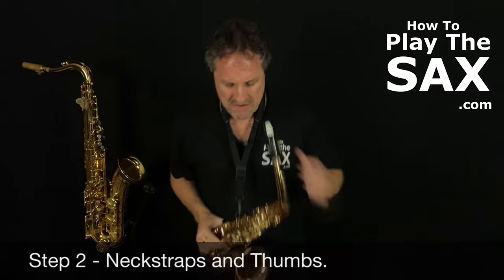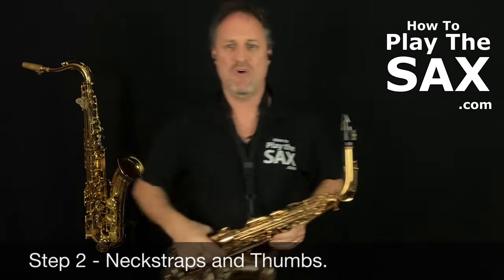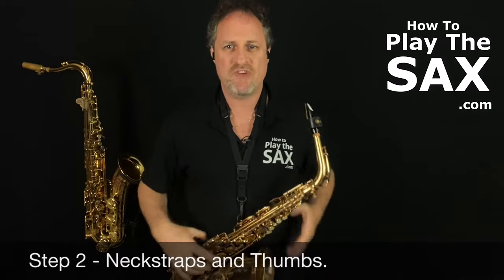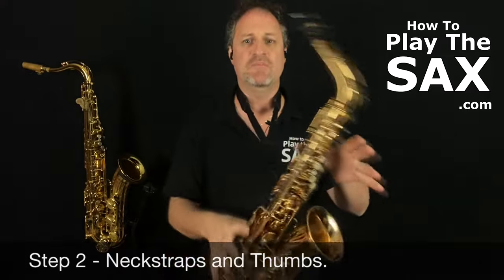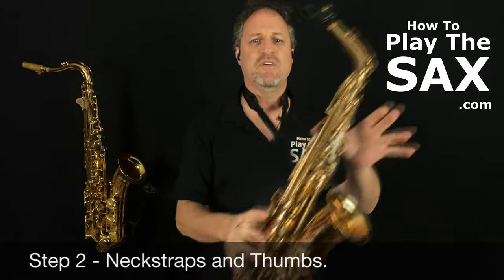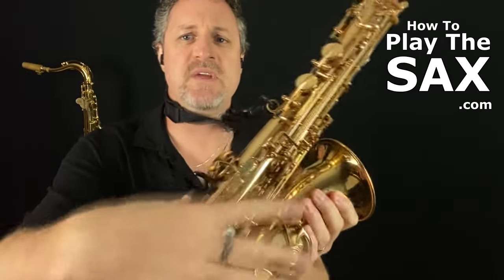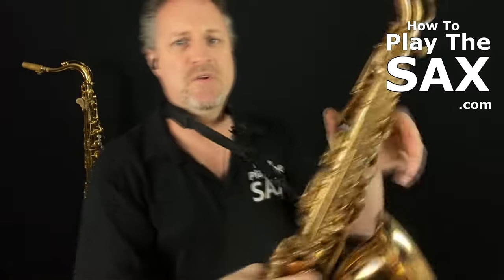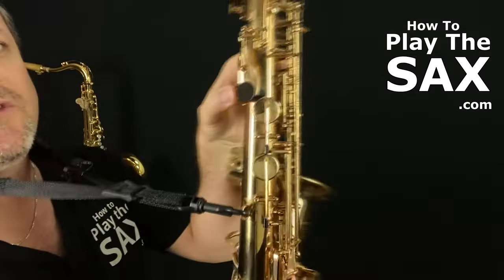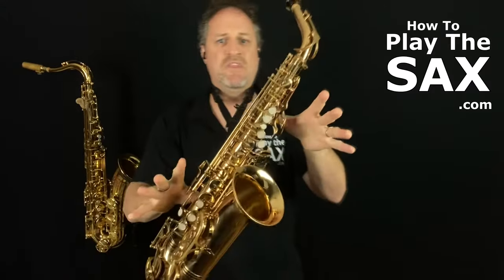Step two: you need your neck strap. Make sure your neck strap is on so you can hold your saxophone up with your neck strap. With your left hand, use your thumbs to pivot the saxophone on the neck strap. Put your right thumb underneath this little gizmo here — there's a little thumb rest. Your left thumb goes on the top on this thumb rest just here.